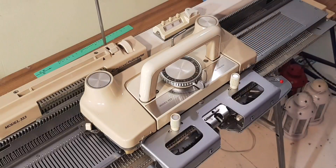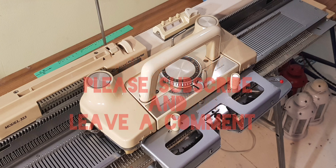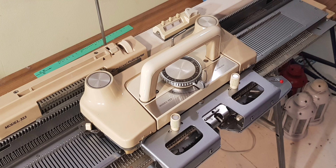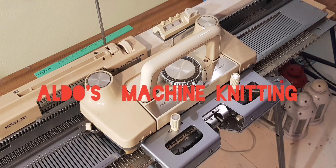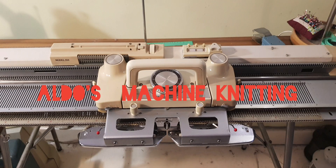Well, there's nothing much more I can show of this machine — this is the end of the video. I want to say thank you for watching. Please subscribe and leave a comment, and if there's anything you'd like to see, please leave a comment and I'll have a look and see if I can show you something about what this machine can do. Thank you for watching and I will see you in the next project soon.